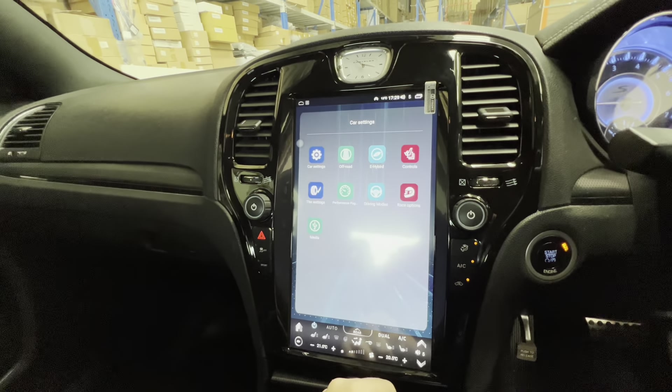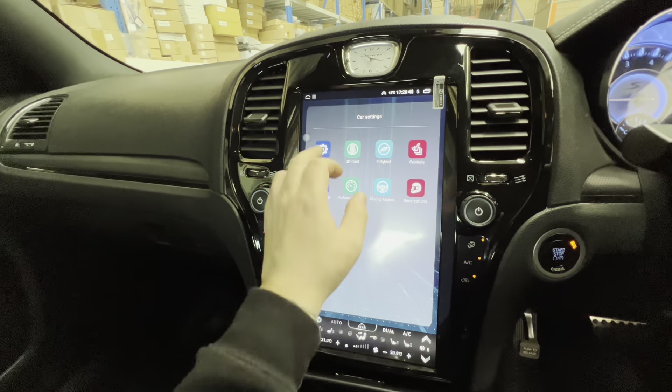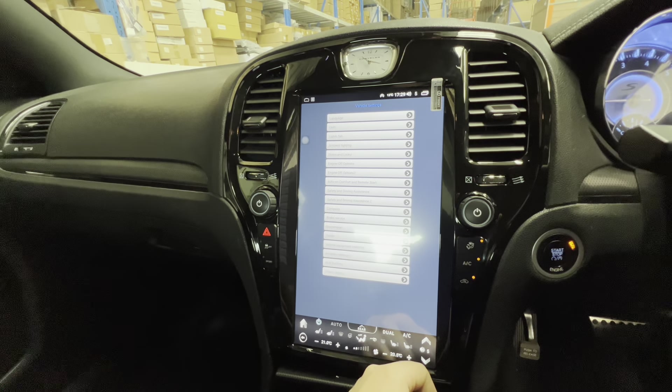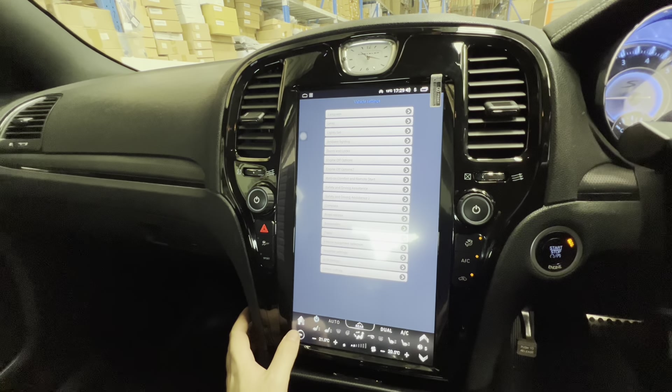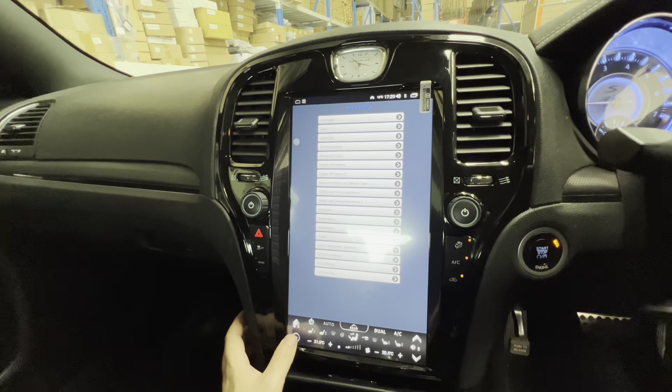With car settings, depending on your exact model of car, you have a bunch of factory features you can control through here. Whether you've got the SRT, the Jeep, the Trackhawk — whichever one — you'll be able to control all those factory functions through this menu.